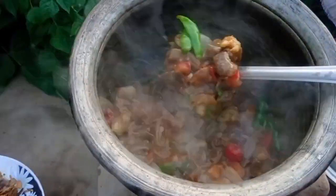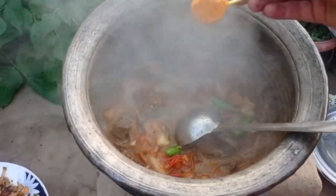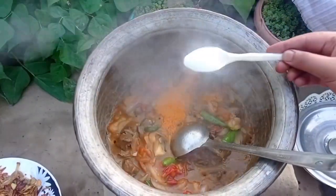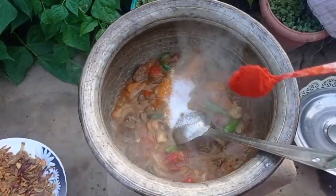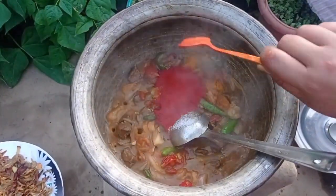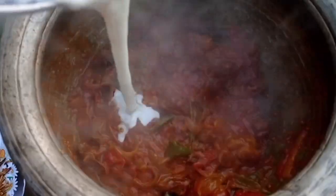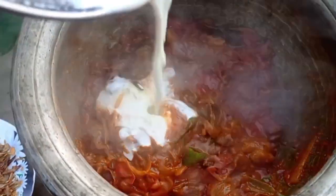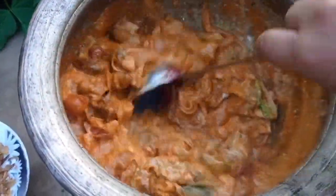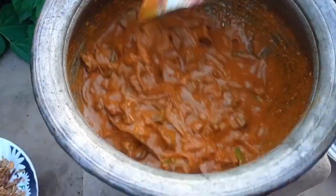The meat is cooked through. The rice is layered over the meat. We add the remaining ingredients to the meat.